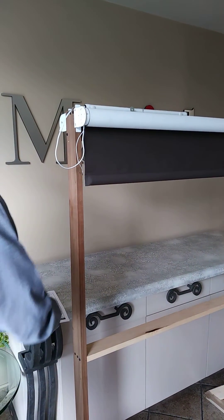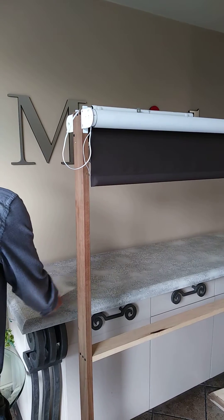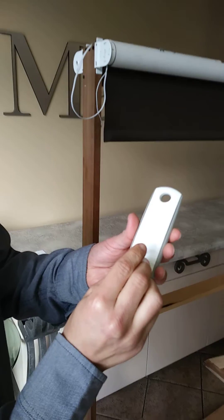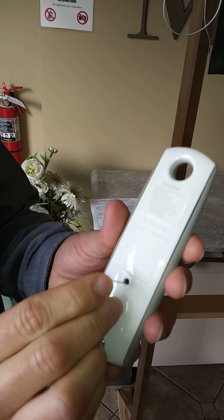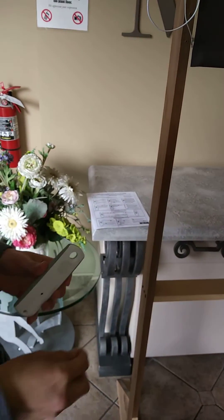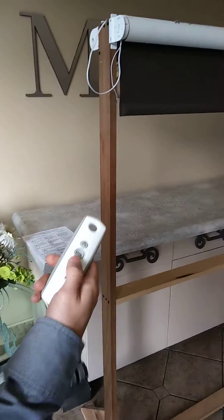Now to set these limits, you're going to grab your paper clip and hold the back of the remote — there's a button to press. Hold it until the motor jogs, and now your limit should be set.